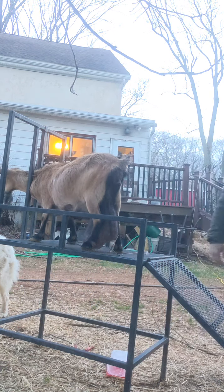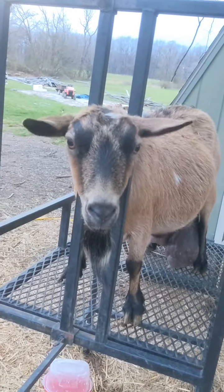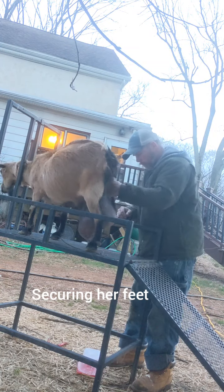All right, I got her head locked in place. That's her milk bags — she's got the biggest milk bags you'll ever see. Boots, you got big milk bags? Yep, that's the problem.